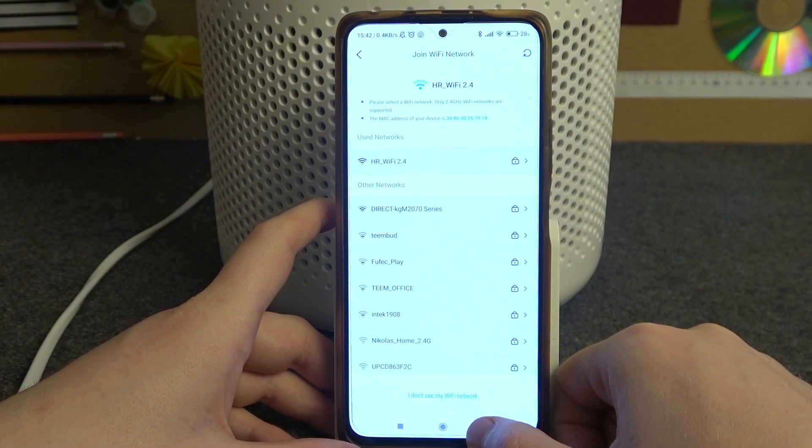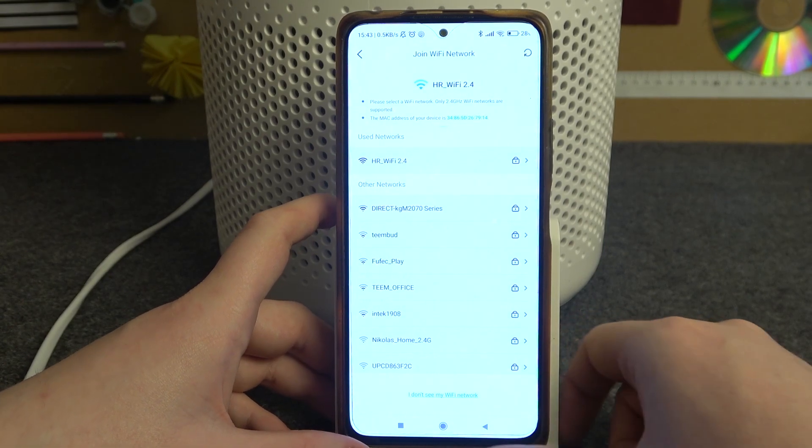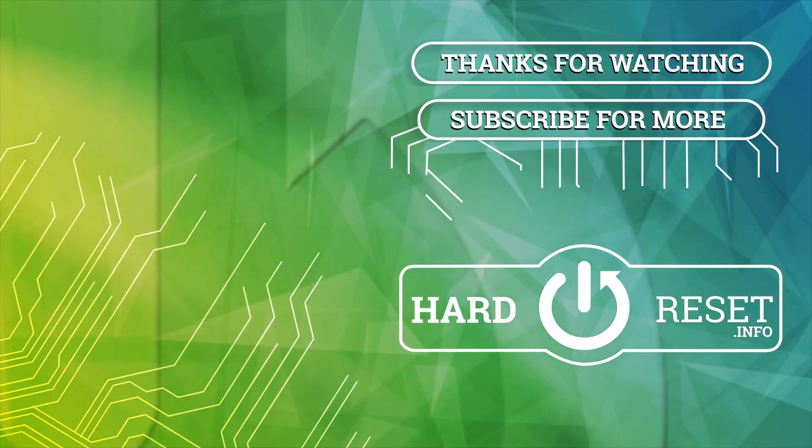And that's it for this video, hope you like it. Please consider subscribing to our channel, leave a like and a comment below. Thank you! Bye!